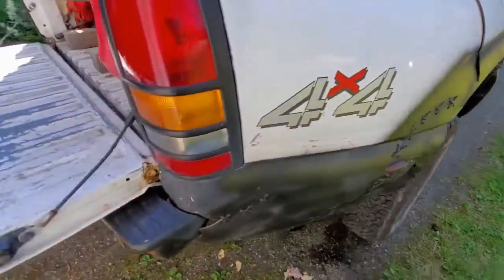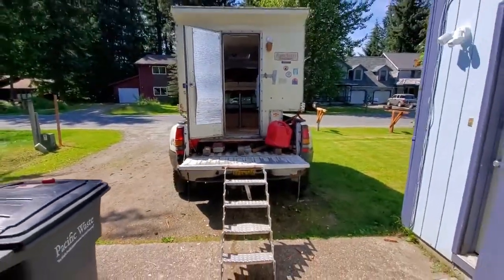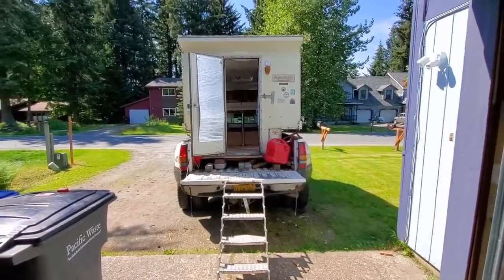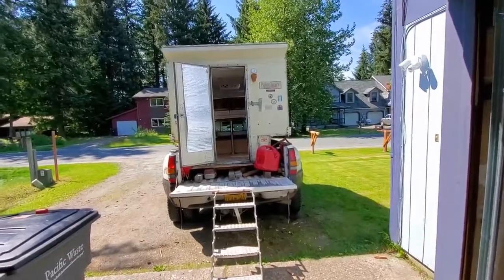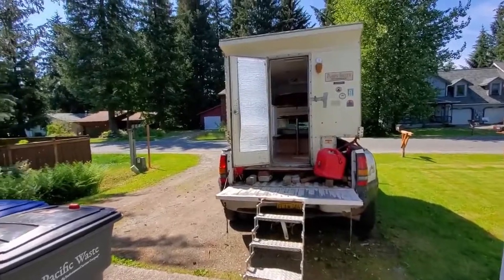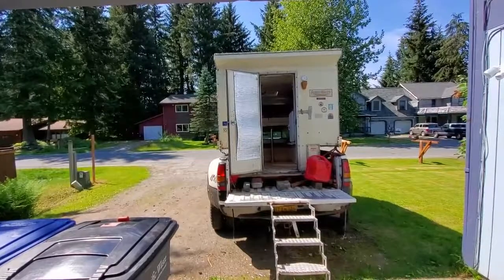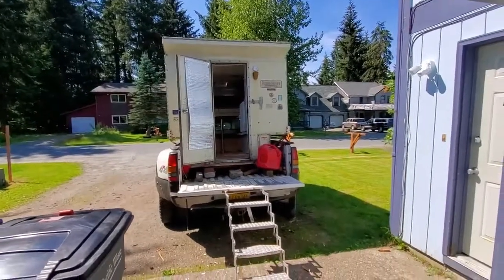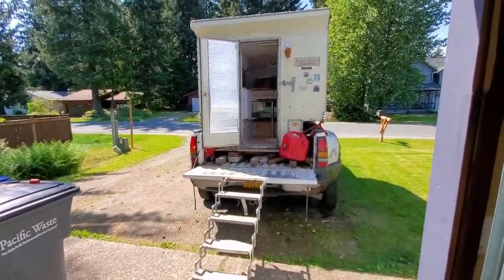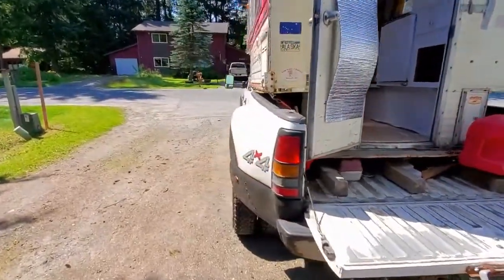Let's throw some fresh paint on there. But that is my overlanding rig in a nutshell. Like I said, when I get back after this summer I'll hit the old editing room and show you the build from the inside. I just got this new phone and new data plan, so I'm gonna try to pump out some videos like this as I go, to show you some cool overlanding in Alaska.